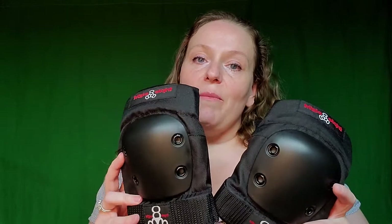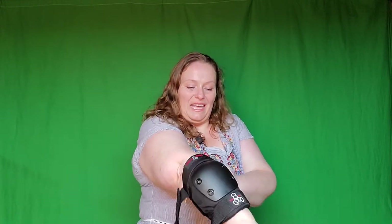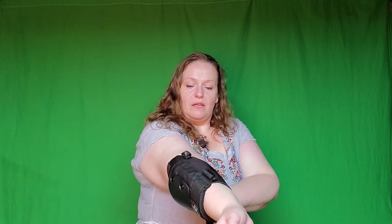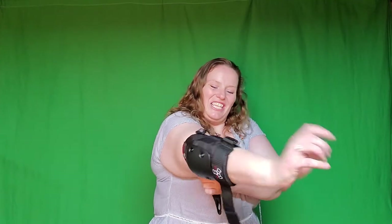The next set I got is the Triple Eight Capped elbow pads in extra large. Let's see how they do. I can already tell you it's not looking promising. But they are supposed to be tight, so we're not going to judge just yet.